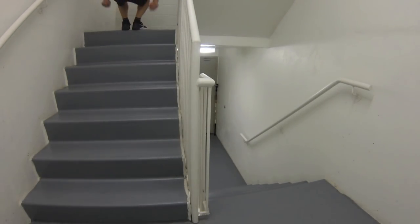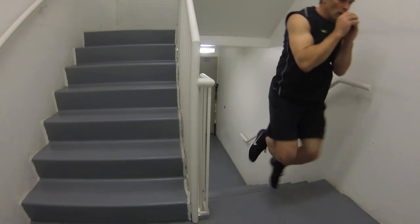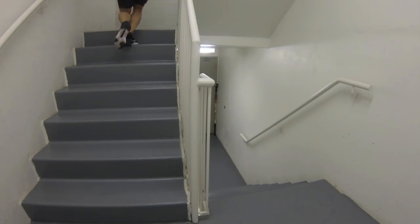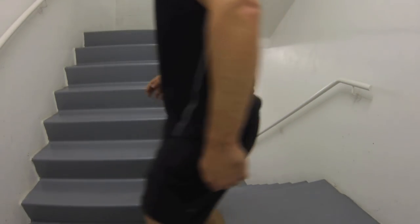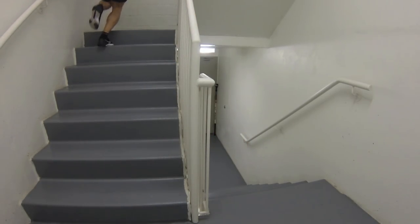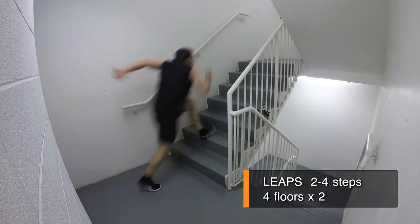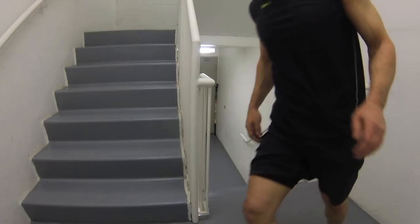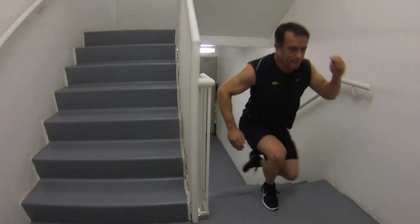One-legged hops. Simple one-step hops are a challenge to keep smooth — iron this out one step at a time. When you nail that, try the double step. You'll find on the two-step the double-sided arm swing thrust is a super helpful and harmonious movement pattern. Leaps. Let's give the hams a little more love. For maximum lift, spring off the first or second step up before your big leap. Once you have the two-step nailed, give three or four or five a try.